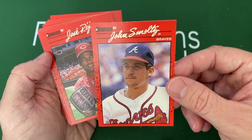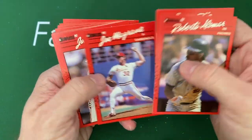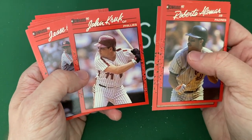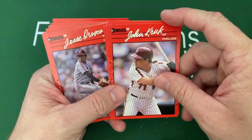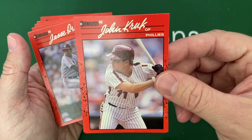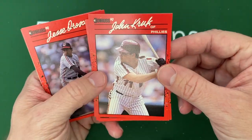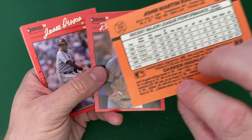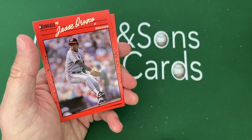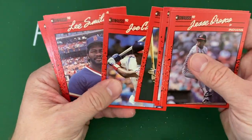There's John Smoltz — another Hall of Famer. I really like him on the MLB Network as a broadcaster, I like what he brings to that. I stopped on this John Kruk card because I really liked John Kruk growing up. I remember him mostly when he faced Randy Johnson in the All-Star game and turned his helmet around and started batting right-handed. He was the guy who'd say 'I'm gonna drink some beers and eat a couple hot dogs — that's my fitness.' They just don't make baseball players like that anymore. There's Joe Carter and Lee Smith.